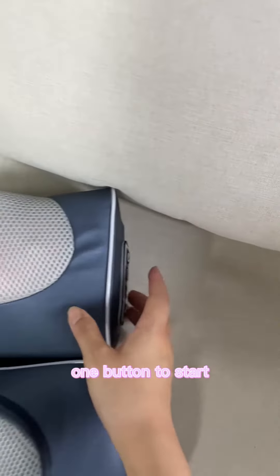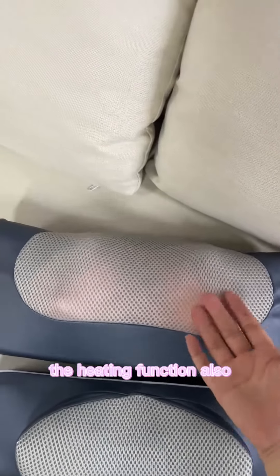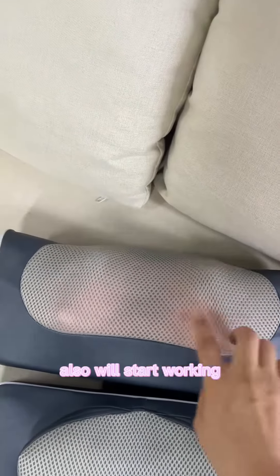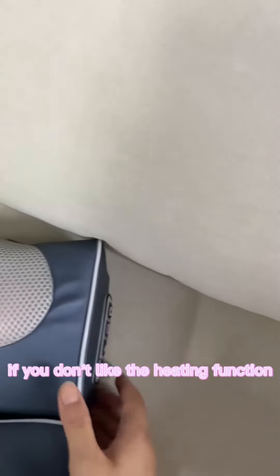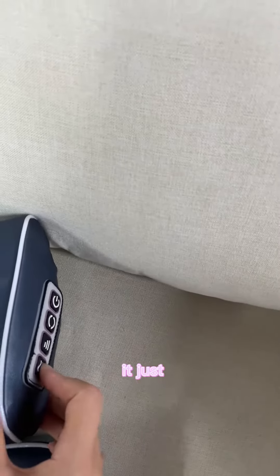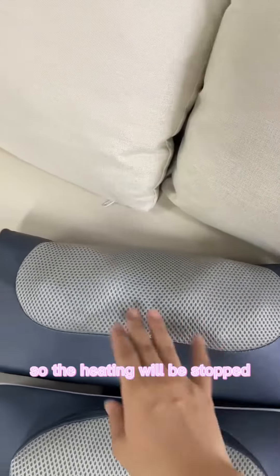One button to start. When the machine starts working, the heating function will also start working. If you don't like the heating function, just turn off the heating — turn off the light — so the heating will be stopped.